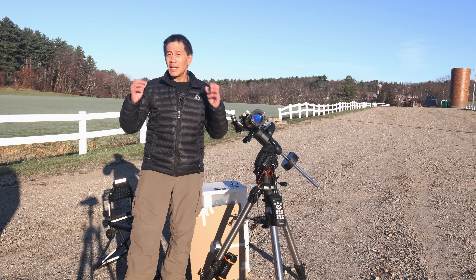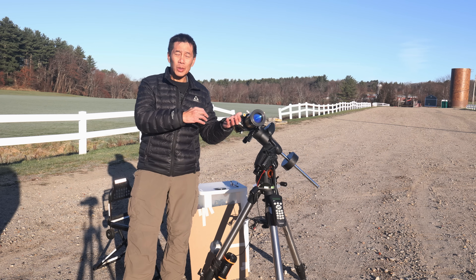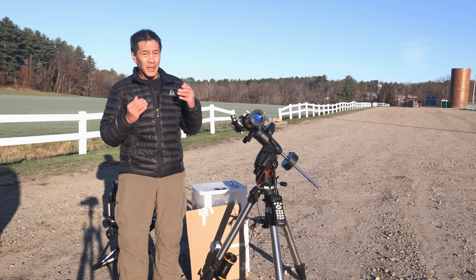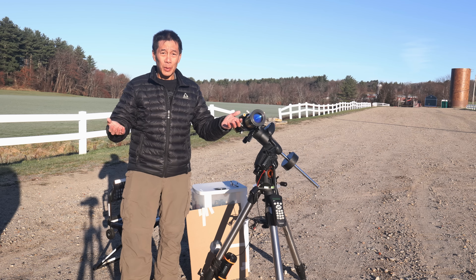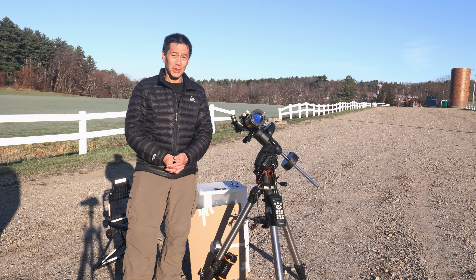With double stack you can see more detail, but the image is so dim that I wind up having to put a shroud over myself, and even then it's kind of dim. I would stay with the single stack — yes, there's less detail, but the image is a lot brighter. If you want double stack and a bright image, get a bigger scope, but it costs more.